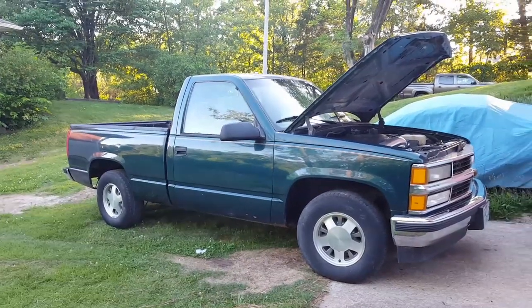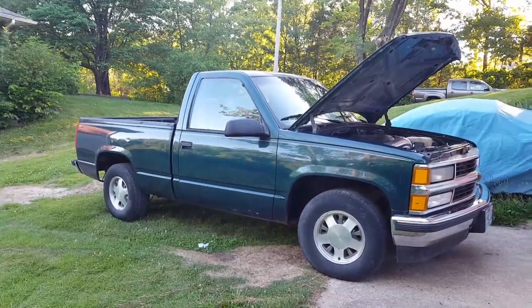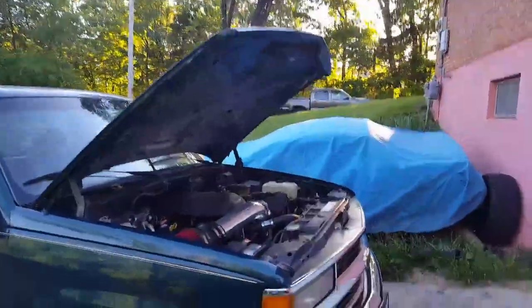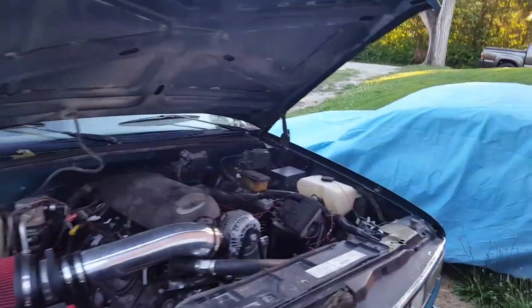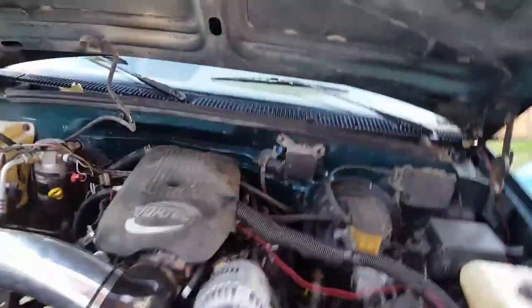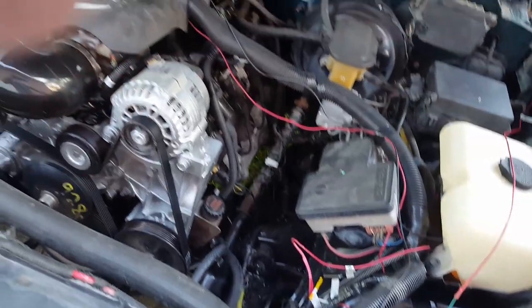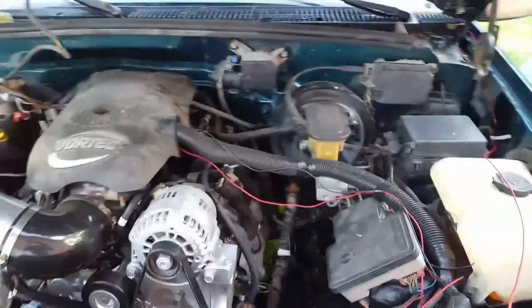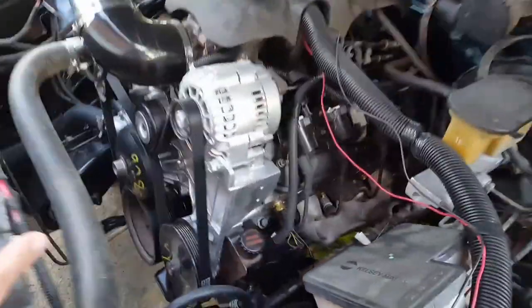Hey YouTube, just a quick little update on this '95 C1500 Silverado. It's a 5.3 swap out of a '99 Silverado with a 4L60E. Did the homemade harness from LT1swap.com, went down the four-wire route, and had the ECU sent off and tuned — I think by LS Thunder off eBay, about 45 bucks.